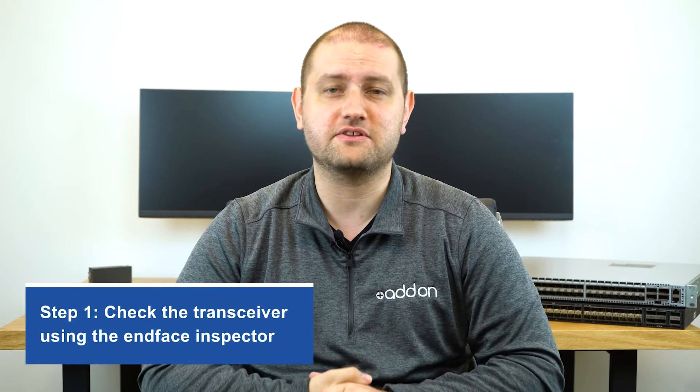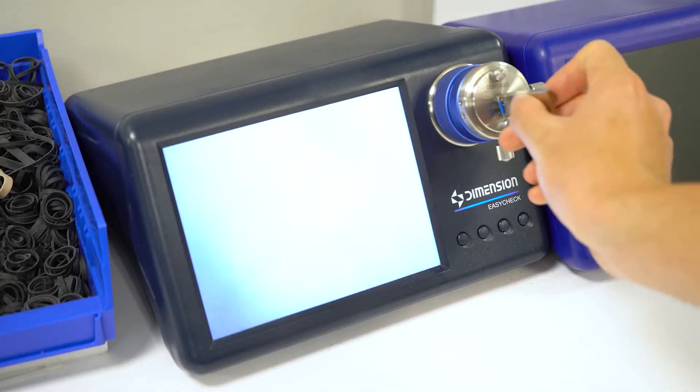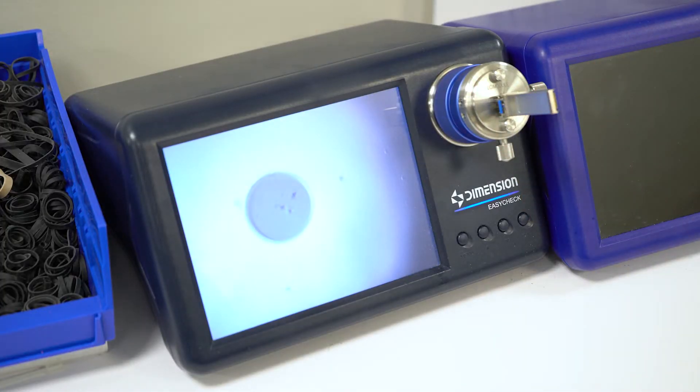Step one, you want to check how dirty the transceiver is. By inserting the transceiver into the end face inspector, you can see just how much dirt is built up inside the transceiver.